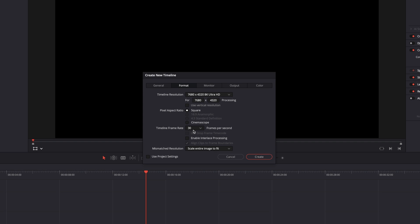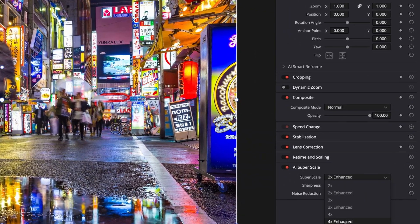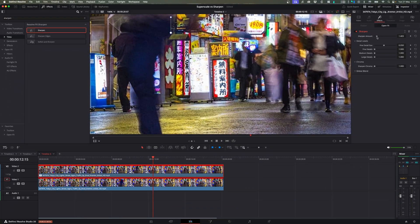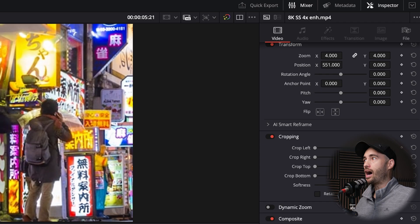I took an HD clip and dropped it on an 8K timeline, where I activated Super Scale on one clip and then added a sharpen effect on the other clip. For the full tutorial on how to use Super Scale, you can check out the link over here.